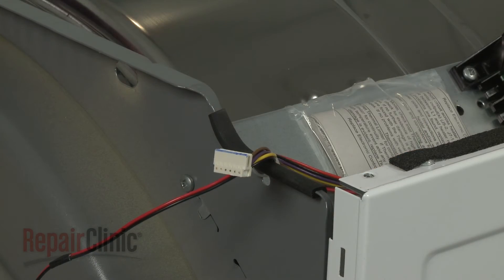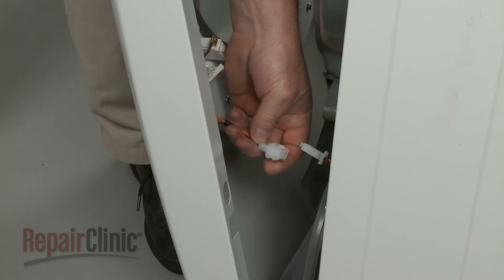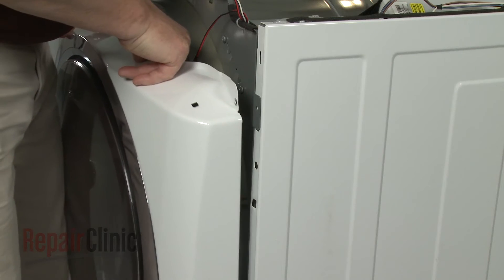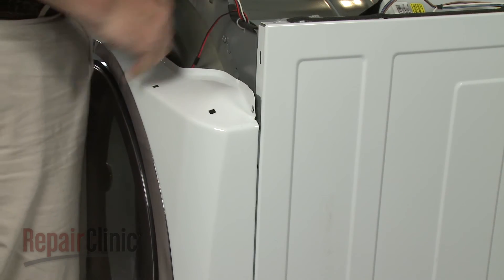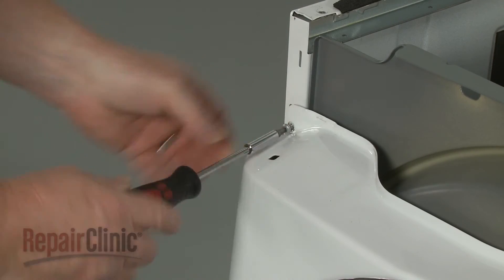Reinstall the front panel by first reconnecting the door switch wire connector. Now hook the front panel tabs into the slots in the frame and replace the panel mounting screws on top.